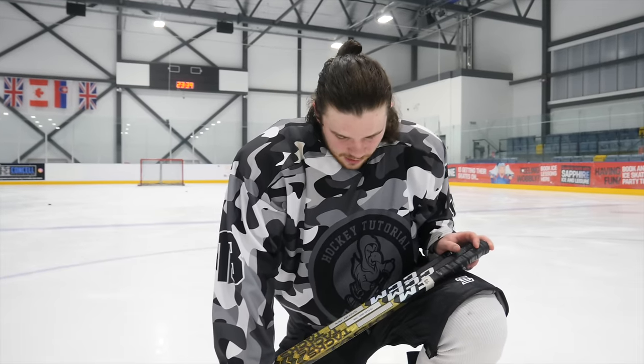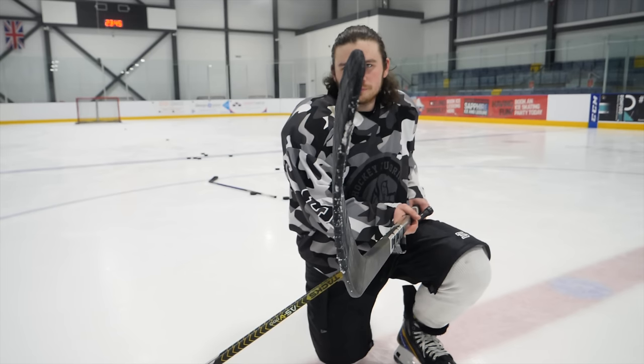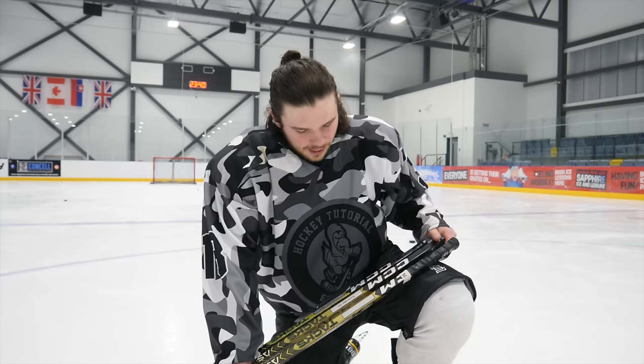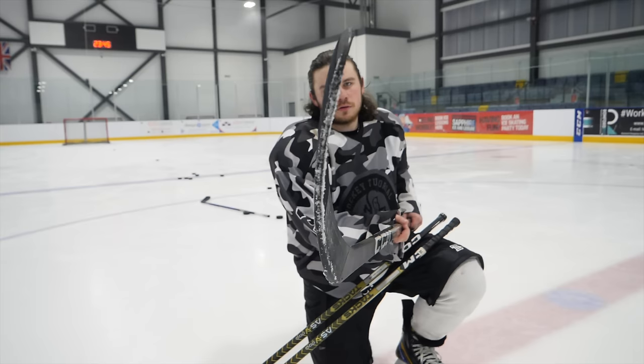So today we looked at the three main curves that CCM do — the three main curves used today with CCM. We have the P28, which a lot of you know is a personal favorite of my own, the P29, and the P90TM.